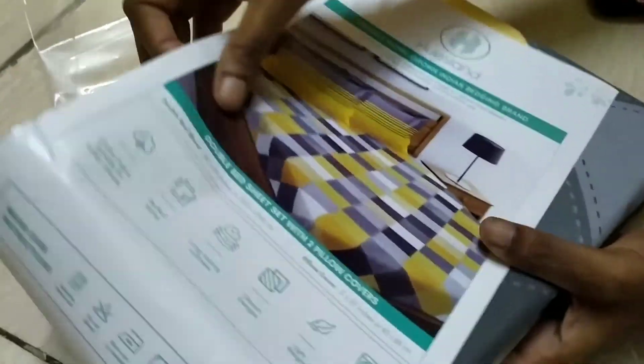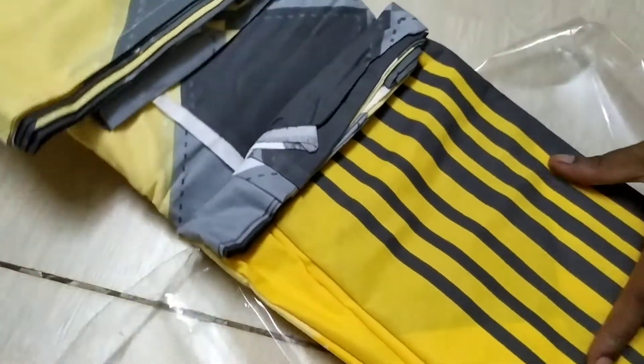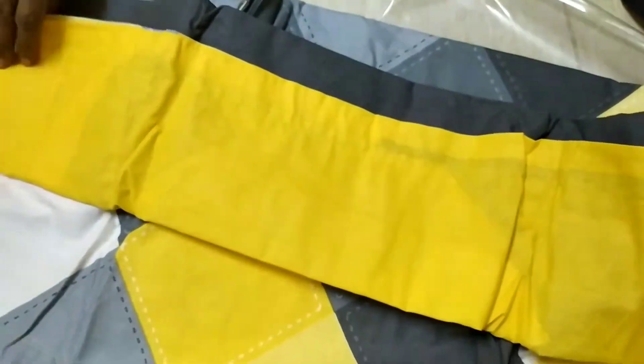We can return it within 7 days. In the picture, the colors are different. The dark and bright color is a super combination.